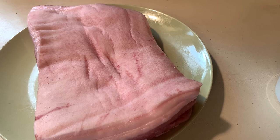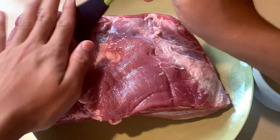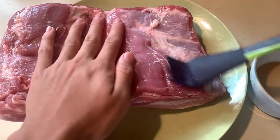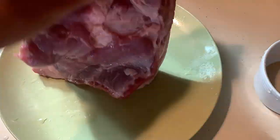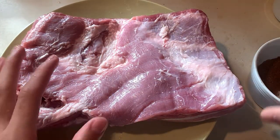Pour the Chinese cooking wine in a small bowl and brush the meat — make sure it's not too drenched or too dry, because we want the spices to stick. Do it all around, make sure you get the sides as well. After that we're gonna apply our spices.